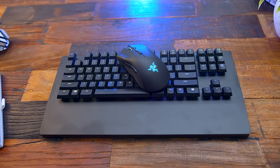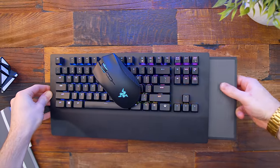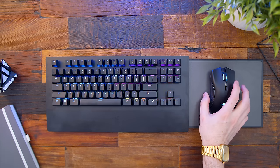The duo as a whole just goes together like peanut butter and gumballs. Where this starts to stand out is the fact that the keyboard has a built-in retractable mouse pad on the right side. It's also magnetic, and before you know it, the entire mouse and keyboard combo is right in front of you.